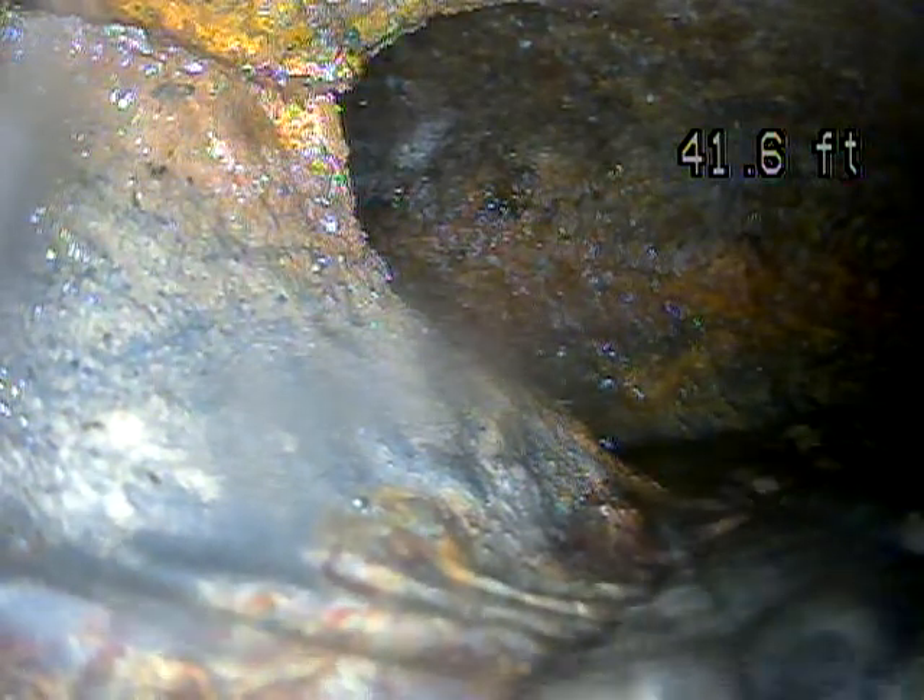Right there, I think that was causing part of the issue — going through that tight turn with cast iron. It's just putting too much friction on the cable and preventing me from pushing out.